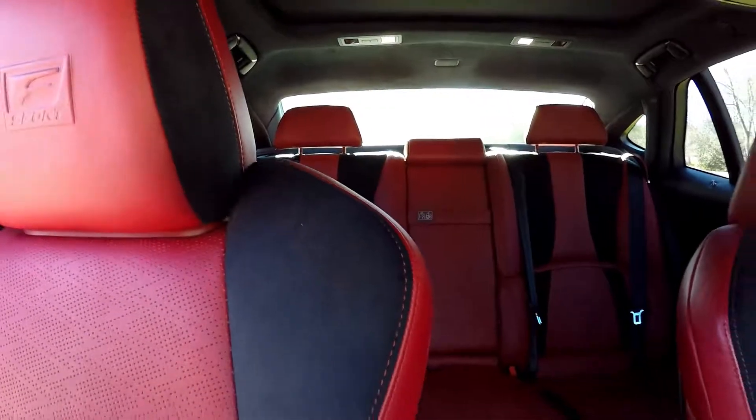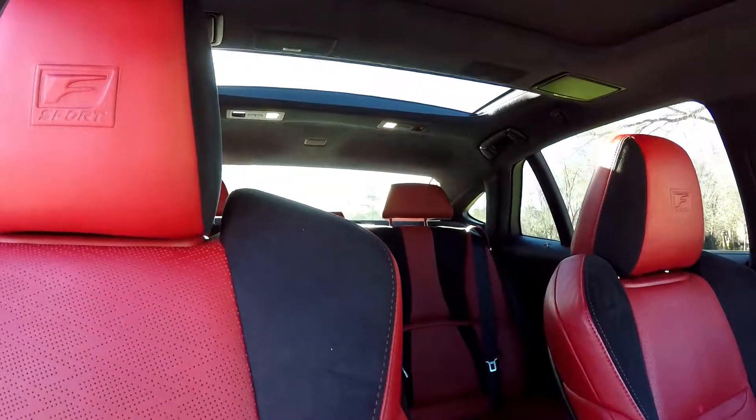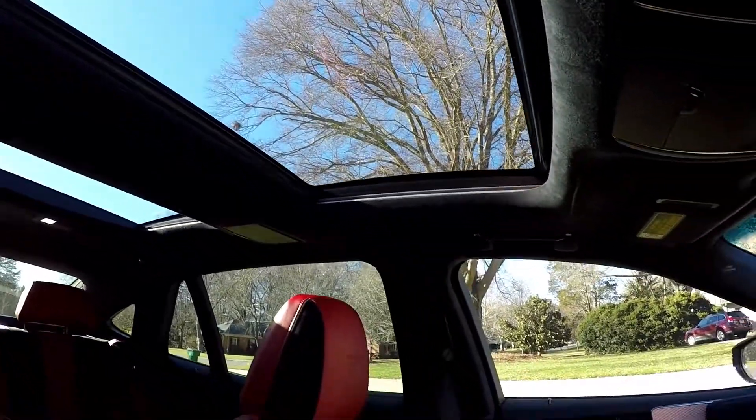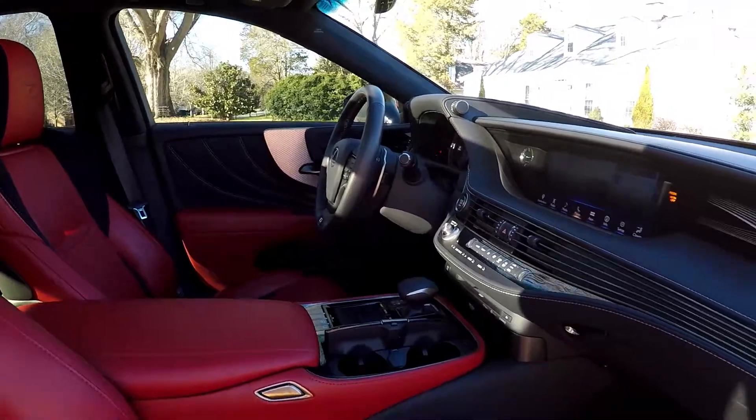Come in and take one more spin around the back. We'll go ahead and open up those sunshades now, revealing your views out the back as well as your panoramic sunroof up front. And that's going to wrap up your 2018 Lexus LS 500 F-Sport — another independent walk-around brought to you by LiveCars.com.